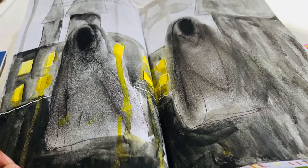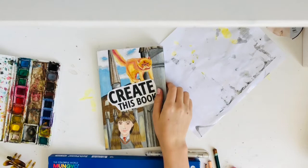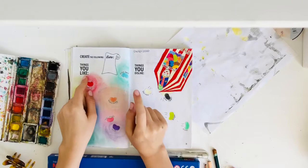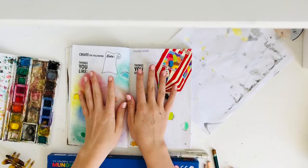Now I'm going to go through the pages I did this episode. My desk is really messy — I literally just finished doing these pages. The first page is 'Create the Following Lists: Things You Like, Things You Dislike.' This is the page I hate. You know on the thumbnail how I mentioned hating a page? This is that page. I do not like it — it's horrible.